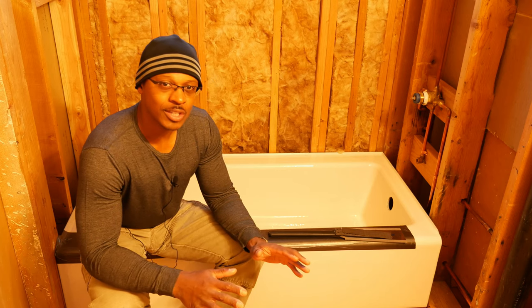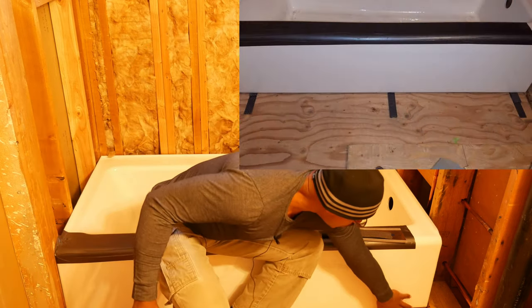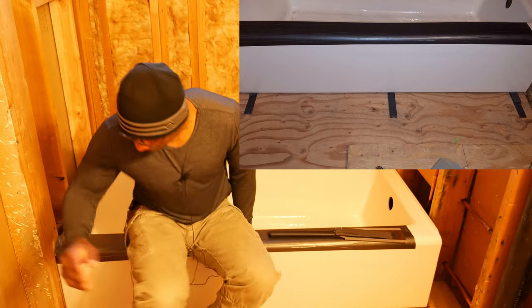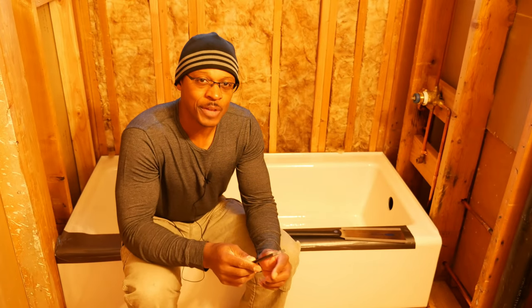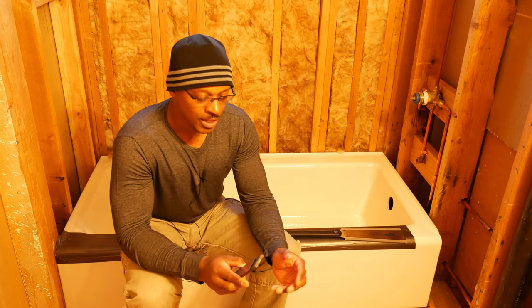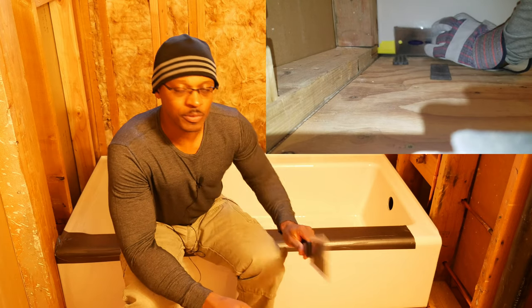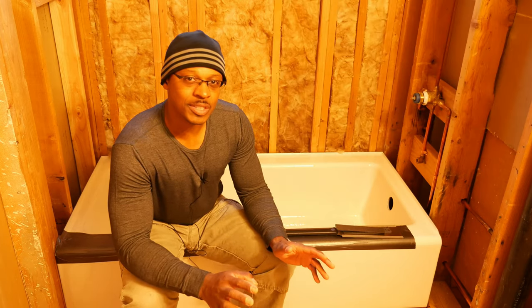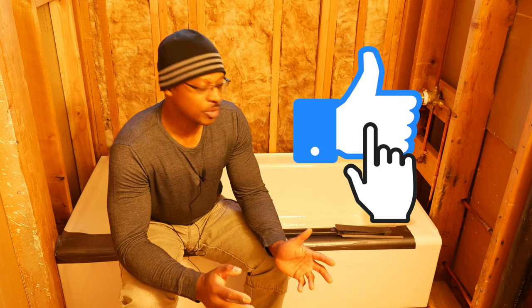Instead of using the junction box cover as my last layer of shimming, I used a piece of sheet metal — simple — and that took care of the rocking. I also put composite shims in on both sides, stuffed in nice and tight. I didn't want to use wood shims because I was worried about them rotting or being compressed by the 310-pound cast iron tub. I used a Japanese pull saw to cut them flush with the edge of the tub.